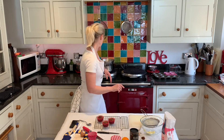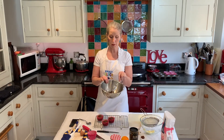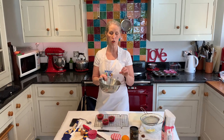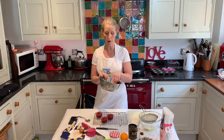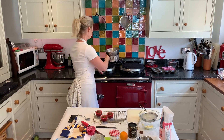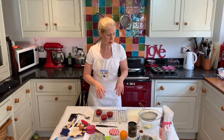To get the nests going, I've got some dark chocolate chips and a tablespoon of golden syrup. If you haven't got golden syrup, use honey. If you haven't got dark chocolate chips, use any kind of dark chocolate, break it up and pop it in. Then that needs to go on a pan of hot water just until it melts.